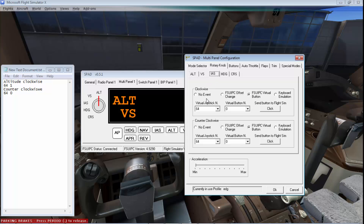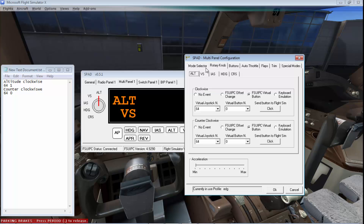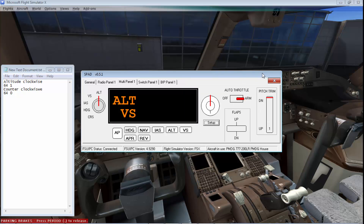I'm going to configure just the altitude knob as an example — you can do the rest yourself. Assign a virtual button for the clockwise direction of the altitude knob; I'll use 64-0 for clockwise and 64-1 for counter-clockwise. Note these down. Once this is done, click OK.